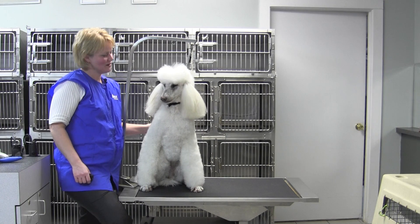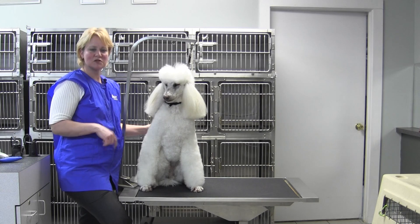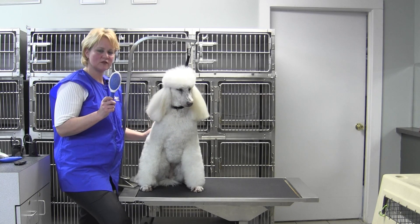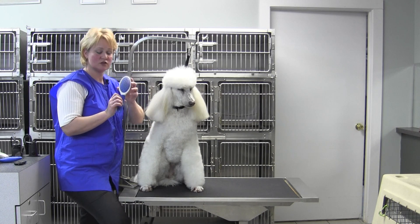Hi, Chris Pulaski here, National Training Manager for Oster Professional Products, and I'm here with Jem, the Standard Poodle, and we would like to show you a brand new brush from Oster. This is the Oster Pen Brush for large breeds.